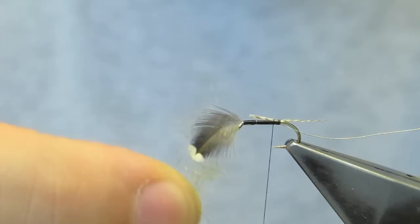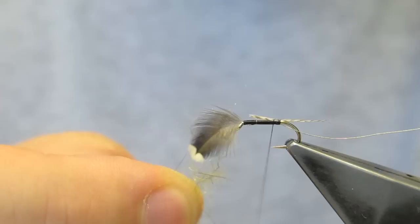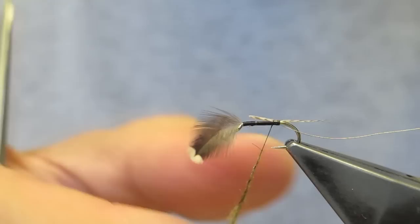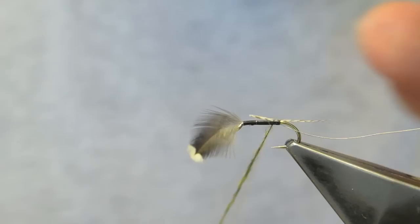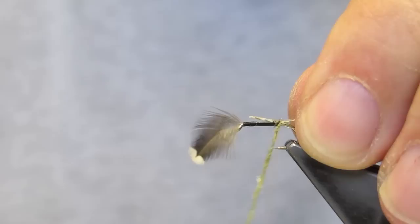The dubbed body consists of some olive, with a blend of synthetic and natural fur, with a tiny amount of flash blended in. This spinner, underwater, glistens — hence the silver wire and a bit of flash. More flash will be added in the form of the wing, momentarily.